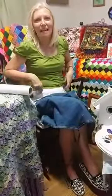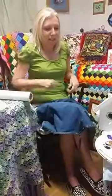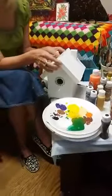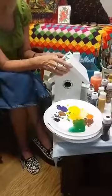Hello. Welcome to Life with Annie. My name is Annie and I met my mother again today and we decided we were going to do another painting video. So today we're painting a birdhouse and this is the birdhouse that we're going to finish up.